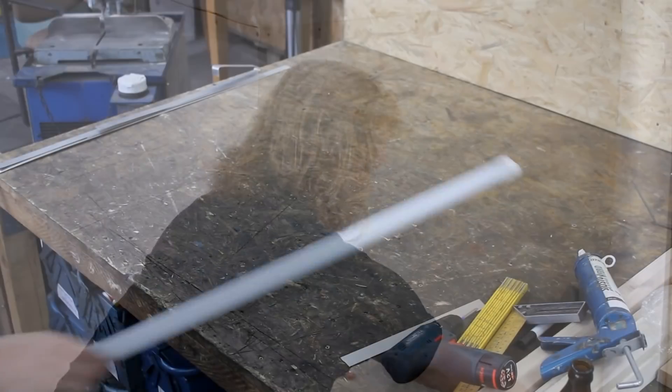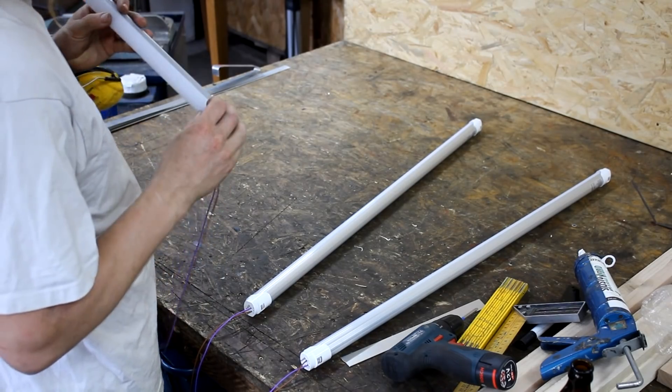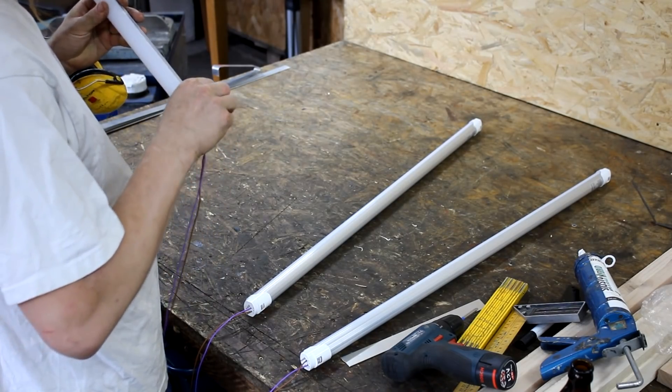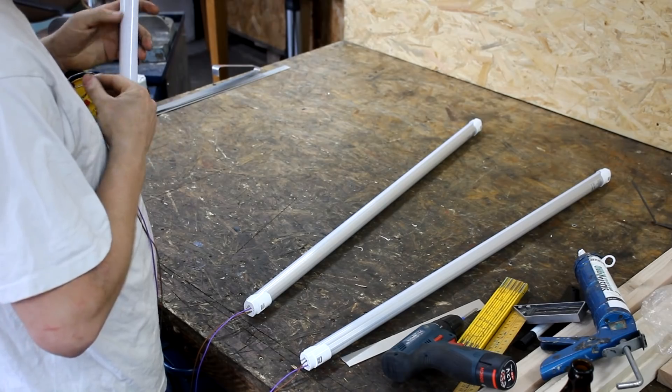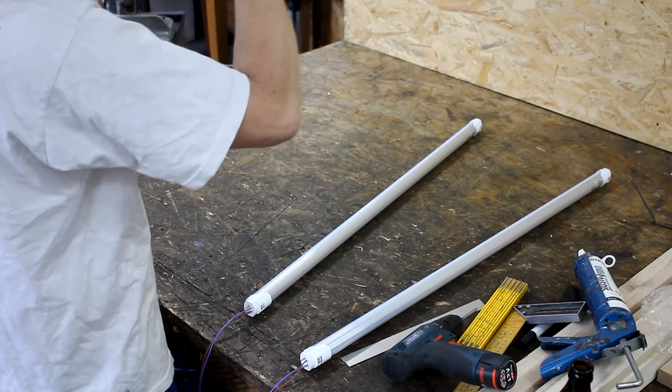And in order to provide even lighting from the left and right sides as well as from the top, I ordered a set of ten neutral white LED lamps that are actually replacements for old-fashioned fluorescent tubes.